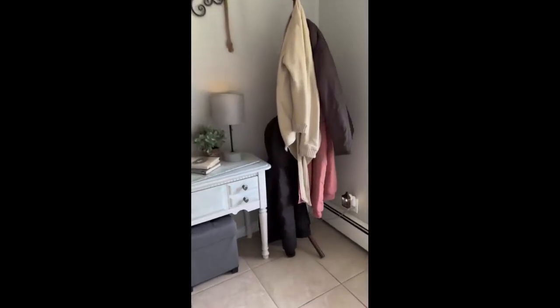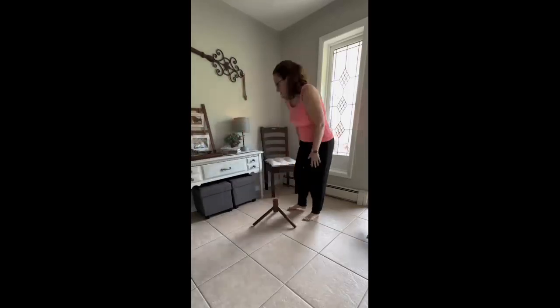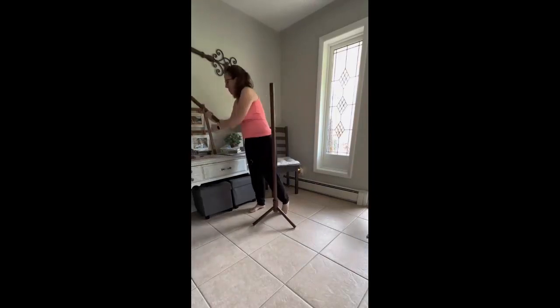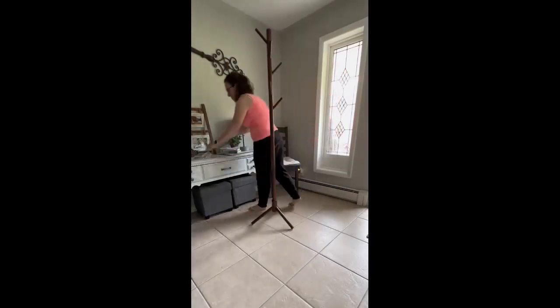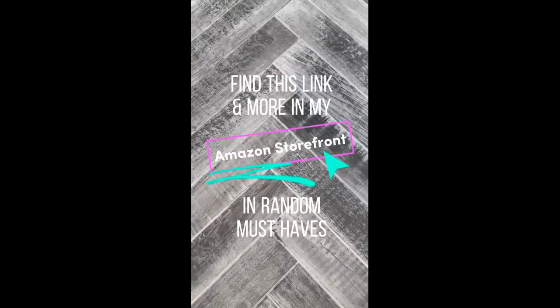My home was built in 1965 — while that means a lot of character, it also means no closet space. We did not have a coat closet, but we have a huge foyer. With a family of four, we have a lot of coats and jackets. I found this coat rack on Amazon and placed it in the corner of my foyer. When it's not wintertime, I can take it apart and pack it in a box with the coats. It's very well made, was very easy to put together, and it even has three height options. With so many coats and jackets, I did the tallest option. Putting it together was as simple as screwing all the pieces together, and it's offered in two color options. Each has eight hooks that hold up to six pounds. Find this link and more in my Amazon storefront.